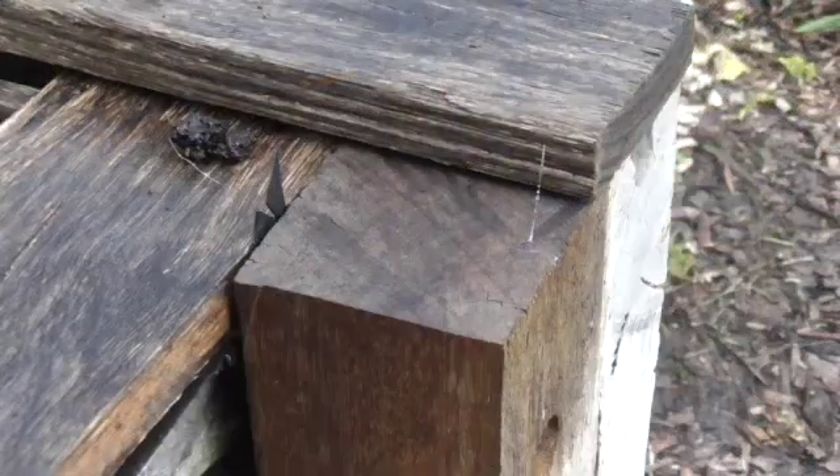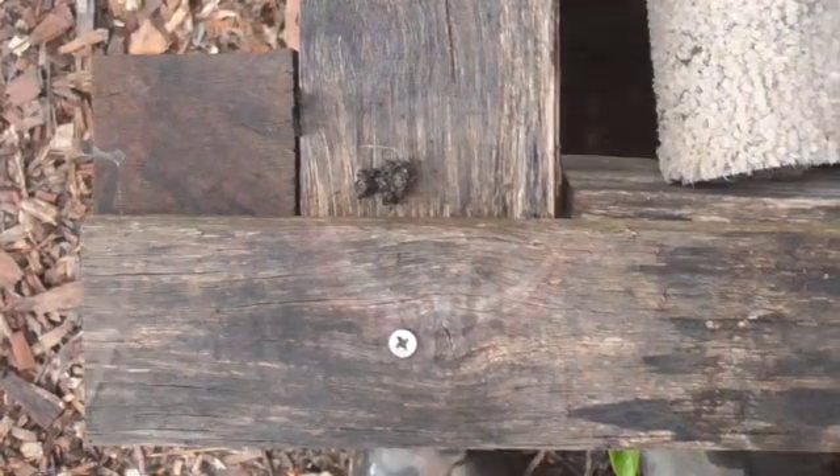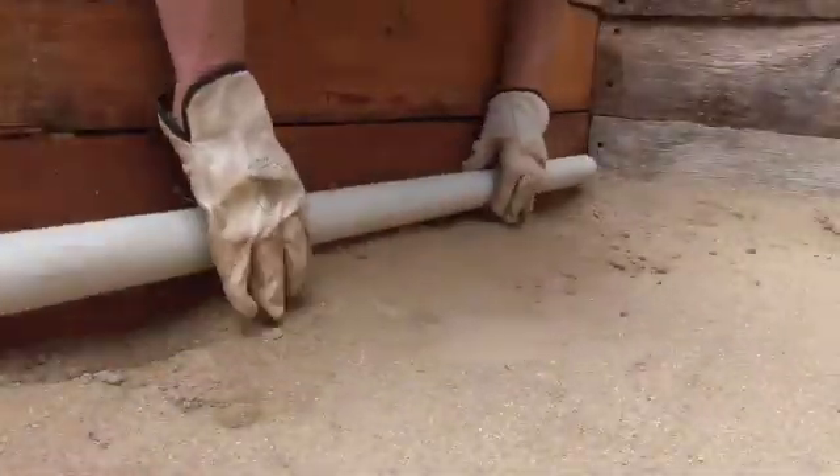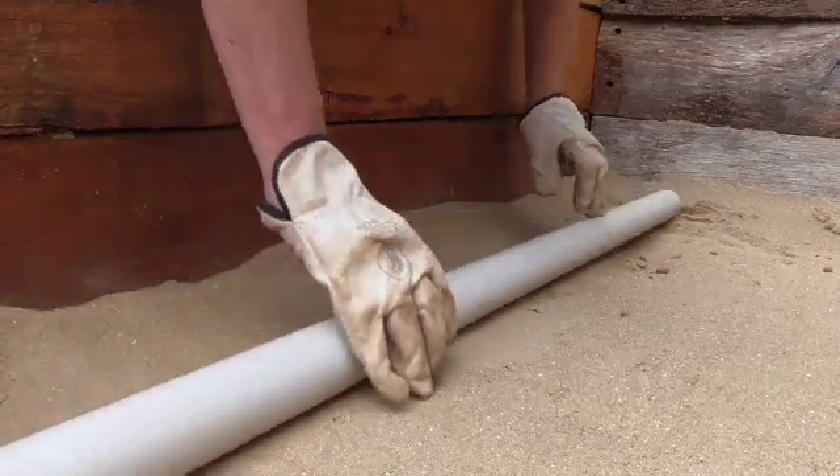This wicking bed is 600mm high which is the maximum you should go for a wicking bed. At the halfway point, 300mm, you need to drill a hole for the outlet pipe. I add some extra sand at the inside edges and roll it up with a tube to make a curved surface so the plastic fits in a lot easier.